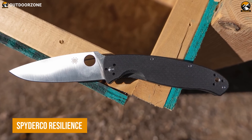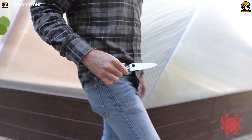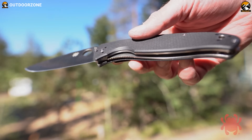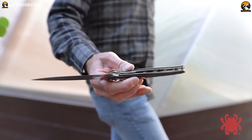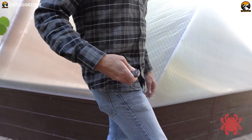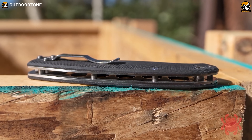Spyderco Resilience is a knife that represents a new level of resilience and toughness in the world of tactical knives, designed to be the go-to tool for those in unpredictable and challenging situations. The 4.20-inch stainless blade is made from high-quality steel that has been heat-treated to perfection, ensuring that it will maintain its edge even after prolonged use. Its blade is also ground flat from the spine to the cutting edge, providing a razor-sharp edge that will make quick work of any cutting task. This knife features a walker liner lock that ensures the blade stays safely locked when in use, and a four-way pocket clip that allows for easy carry in a variety of positions.